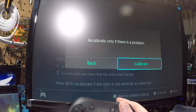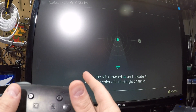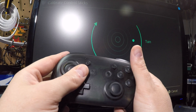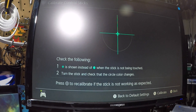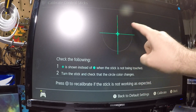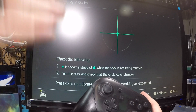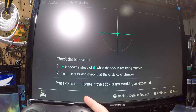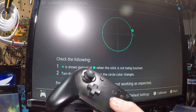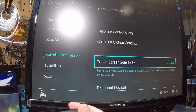Only calibrate if your stick is drifting or not centered — otherwise you can cause issues. Follow the on-screen instructions: go right, down, over, up, and rotate around twice. After completing the steps it says it's done. Now you can see a blue indicator with a plus in the middle, meaning we've calibrated the thumbstick and it's recentered. That's how you recalibrate without taking the controller apart.